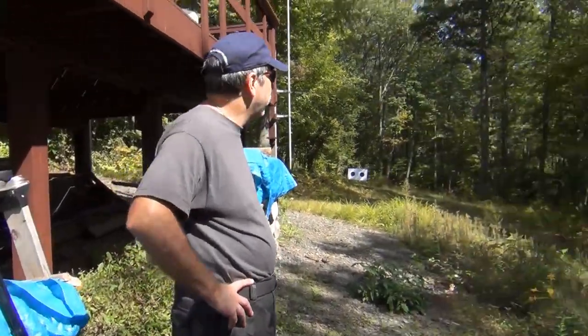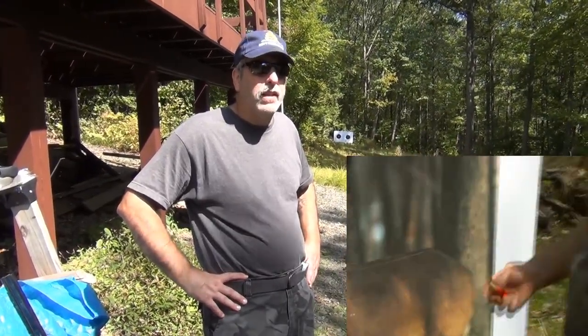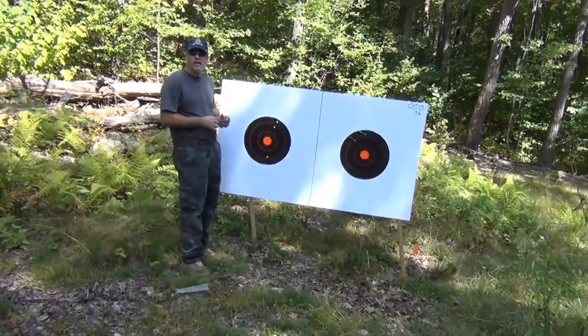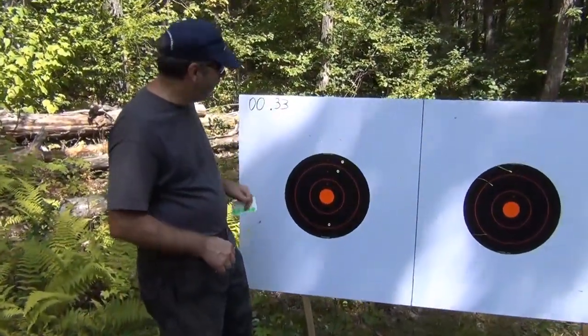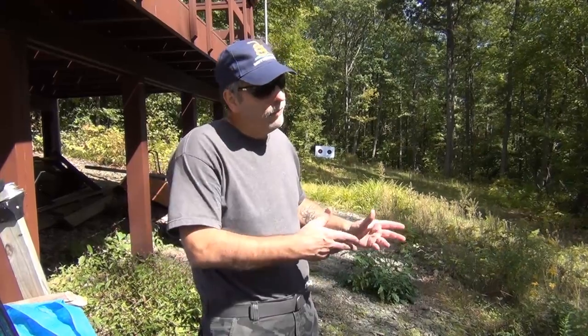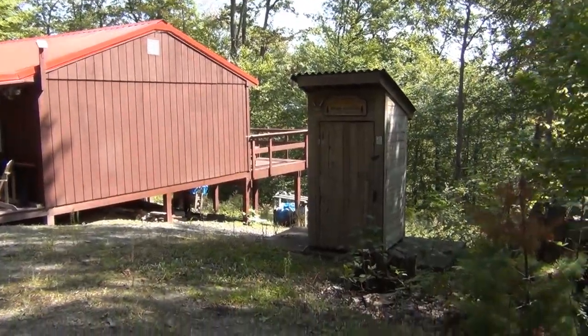We're going to shoot downrange. I have a target set up. I didn't use a deer target this time — last time I used a life-size picture of a deer but a lot of guys said it was smaller than a real deer. So I decided to use the shoot-and-see targets, so you can form your own opinion on spread and effectiveness out at 55 yards.